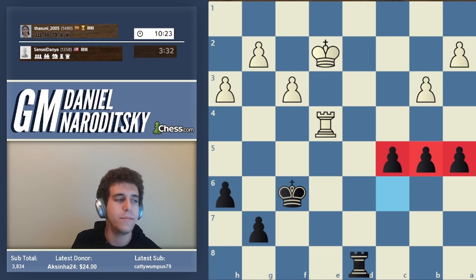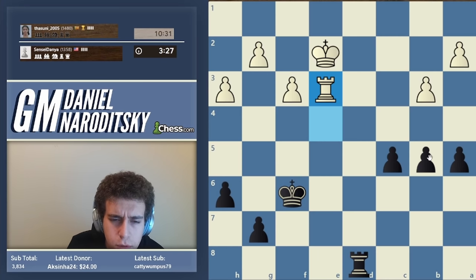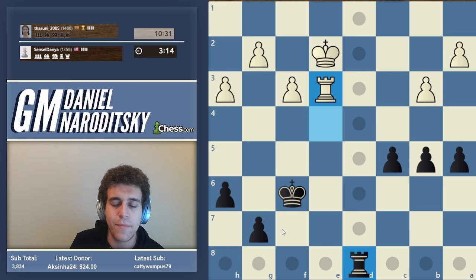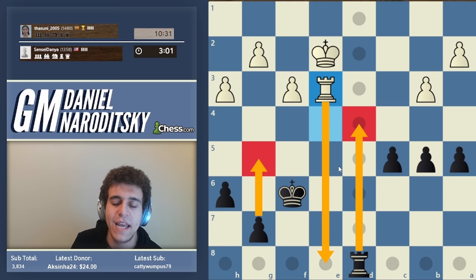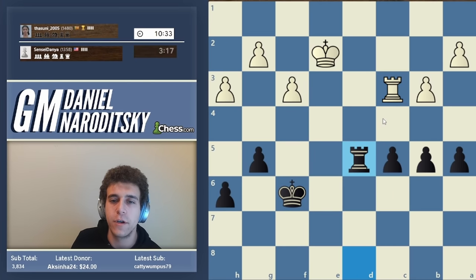Our opponent goes rook e3. Playing c4 immediately would be premature - after takes takes, rook c3, our pawn becomes more a weakness than a strength. We should take the opportunity to play g5 to slow down white's pawns, or rook d4, though that lets white infiltrate to e8. Let's start with g5 to help in a potential pawn endgame, slowing the possibility of a passed pawn. Then we need to go rook d5 to defend the pawn.